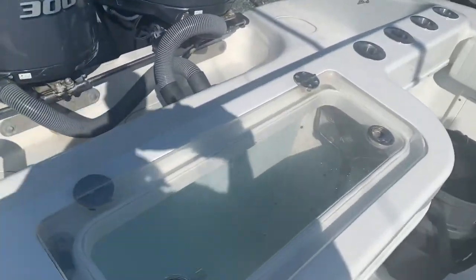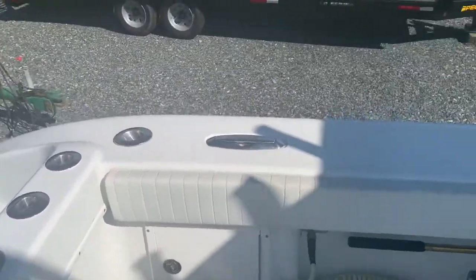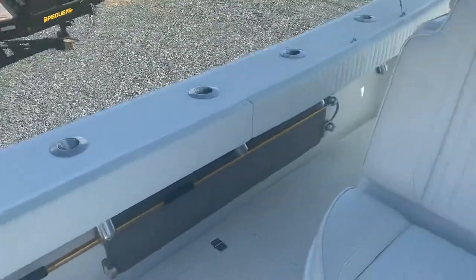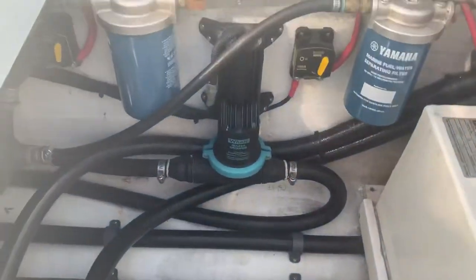It's got a rear live well. In addition, it's got a live well in here as a backup. You can see the bilge — she stayed very clean. We love on her a lot, to say the least.